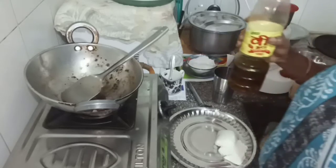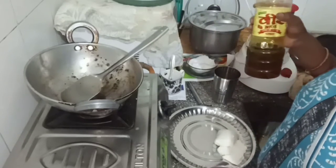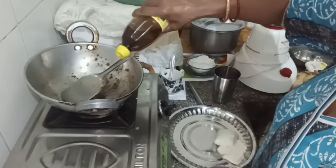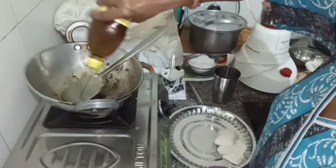Hello Friends, Namaskar, Om Sai Ram. I have to add some honey. We are going to need a whole lot of honey. I will add some honey.